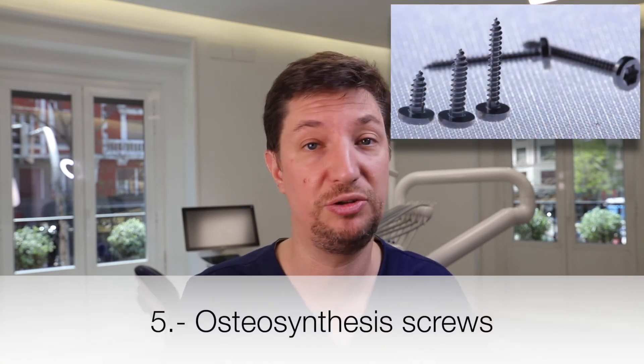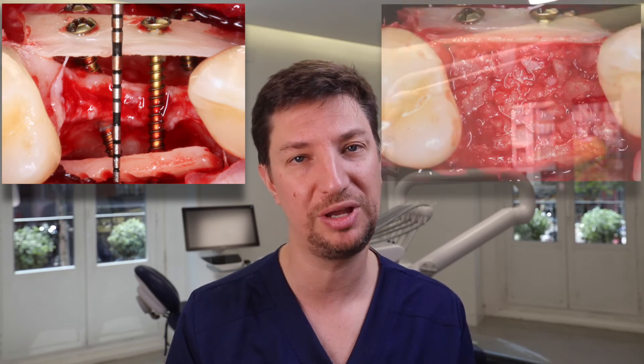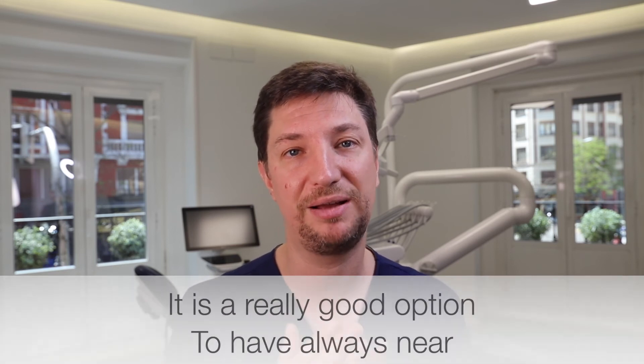The fifth way of fixing our bone grafts is with osteosynthesis screws. These are really trendy nowadays — we can use them for almost everything, including holding membranes instead of pins to keep them immobilized. You don't need to remove titanium screws. They fix bone plates very firmly, giving us excellent immobilization of the bone graft. We encourage you to always have your osteosynthesis screw kit in the clinic — for example, if you're removing a tooth and the buccal plate breaks, you can fix it easily with a couple of screws.